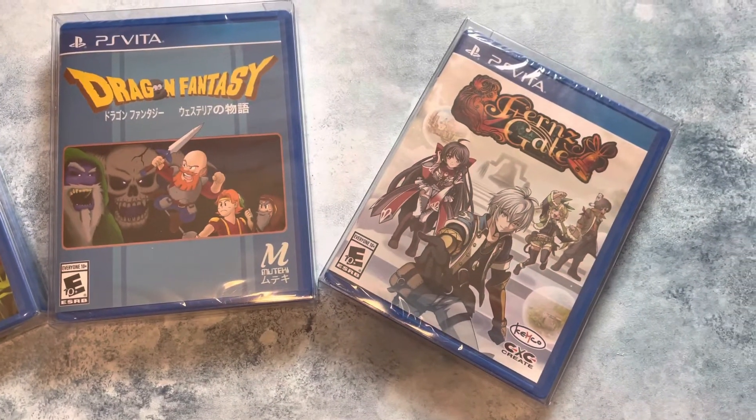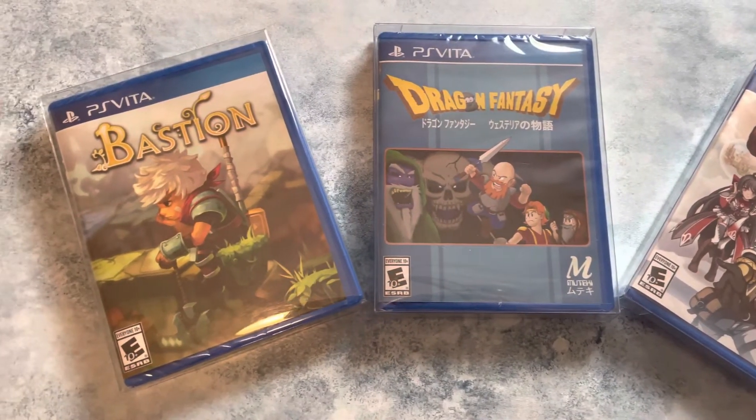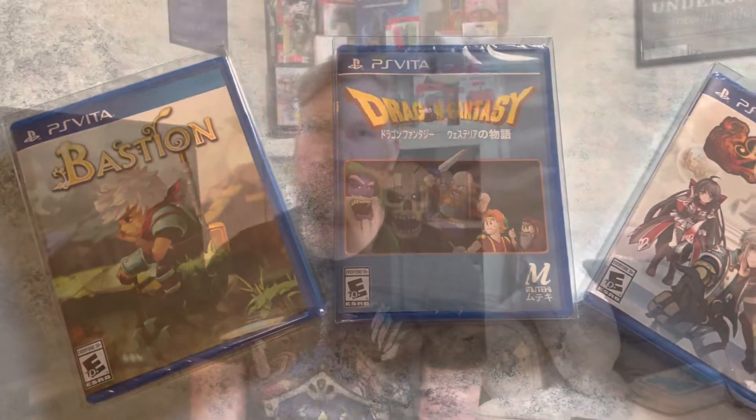One last thing to mention: there are Limited Run Games titles out there that are compatible with the PlayStation TV, so that's worth exploring if you want to go that route. They're not getting any cheaper, just because the PlayStation Vita is out of production. Limited Run Games was a huge supporter of the Vita and the TV for a long time, trying to keep the games going.